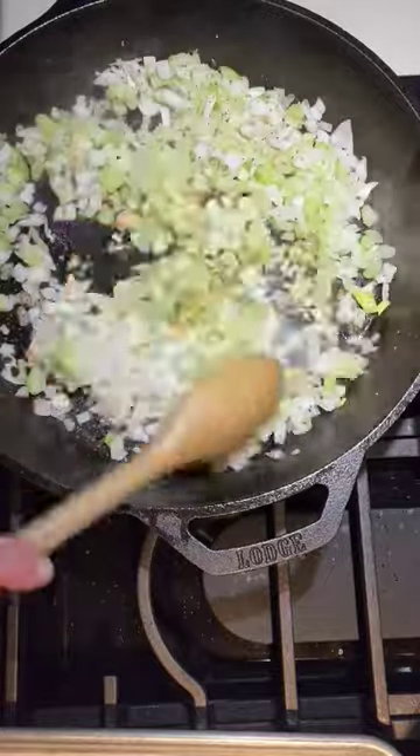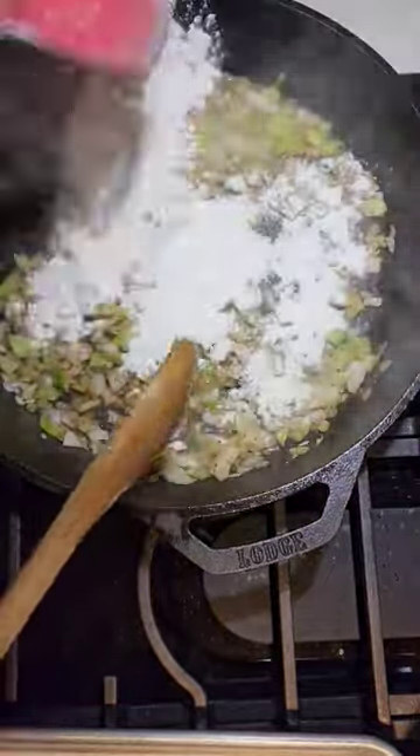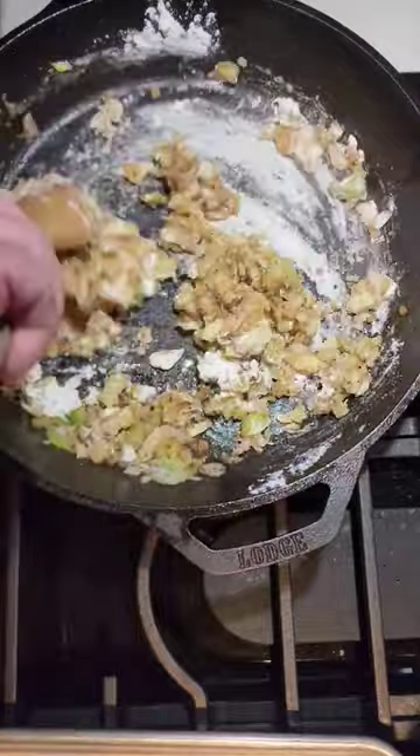Then saute a chopped onion and celery. Add the butter and flour. Cook for one minute, stirring continuously.